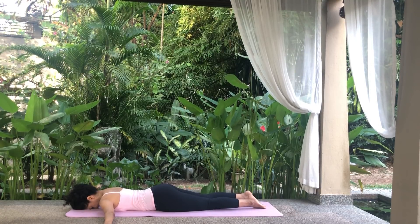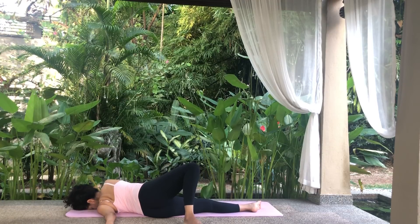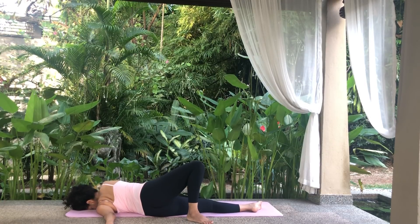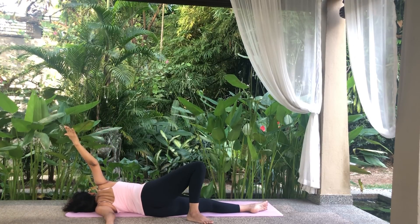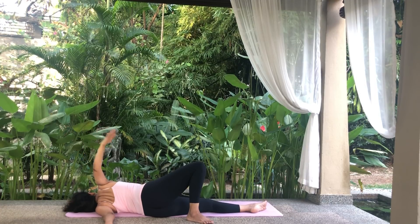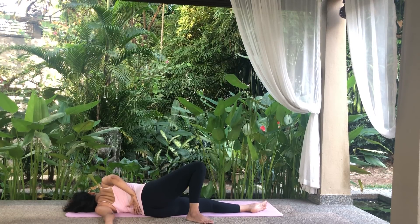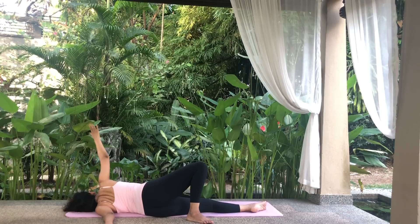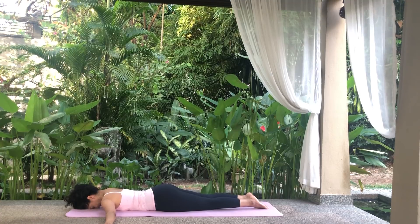Repeat to the other side. Raise your right leg up. Twist your body as you lower your leg behind you, placing it on the floor. Turn your head to rest on your left cheek and lift your right arm up. Hold. If you can, bend your right elbow and place it behind your back. Hold. Release the stretch, extend your arm and lower it to the floor. Then raise your leg, release the body twist and lower your leg to the floor. Relax.